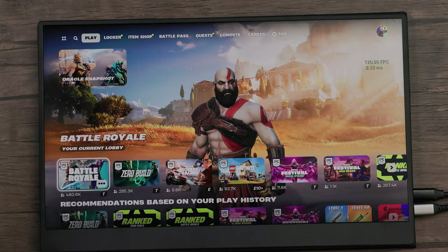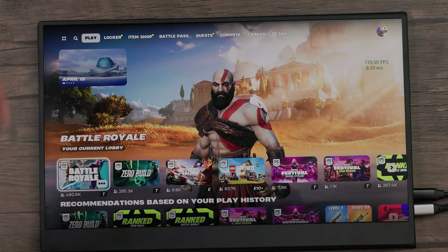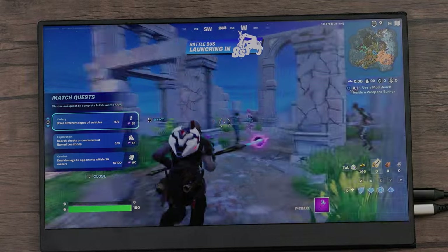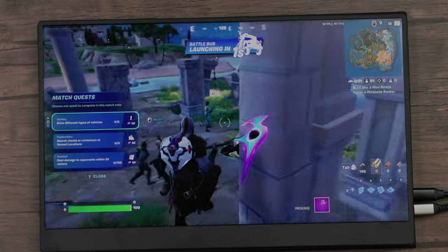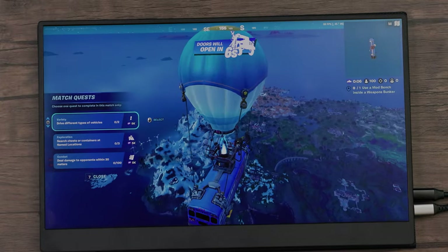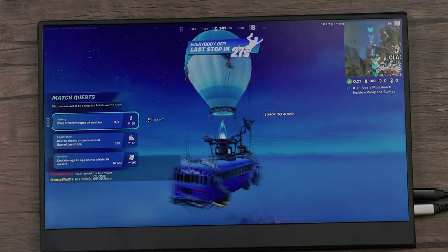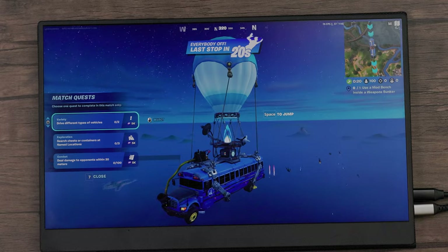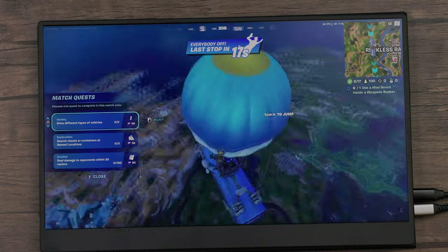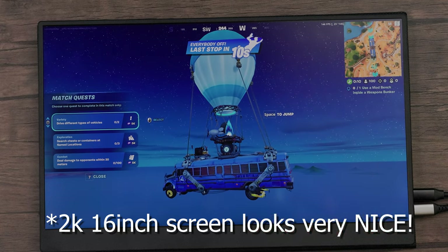Let's get into some gaming to confirm we're hitting 120Hz. As you can see, my laptop is hitting 120 frames per second on this monitor. Playing actual gameplay, I'm averaging around 100 frames per second — that's not an issue with the monitor, that's my laptop and the game. There's no screen tearing whatsoever. Any stuttering I get is due to my laptop's hardware, not the monitor. In lighter areas I'm hitting 120 to 128 frames per second — it's a smooth monitor with no breakup at 2K.